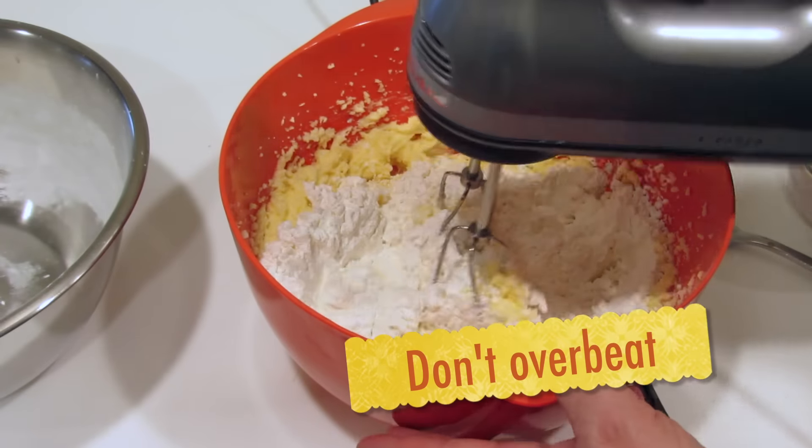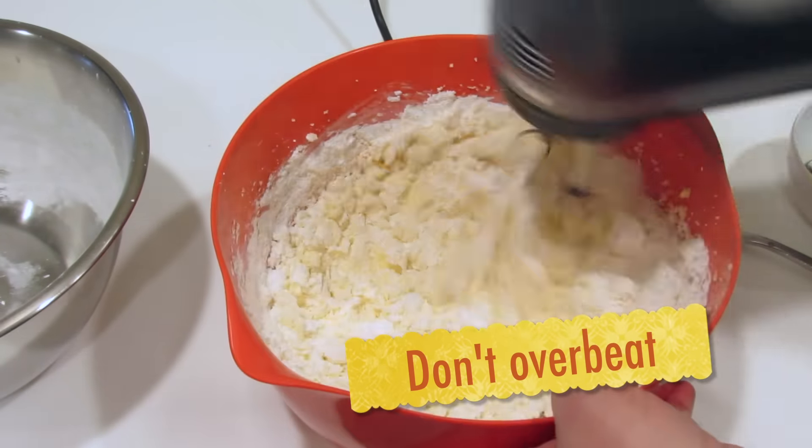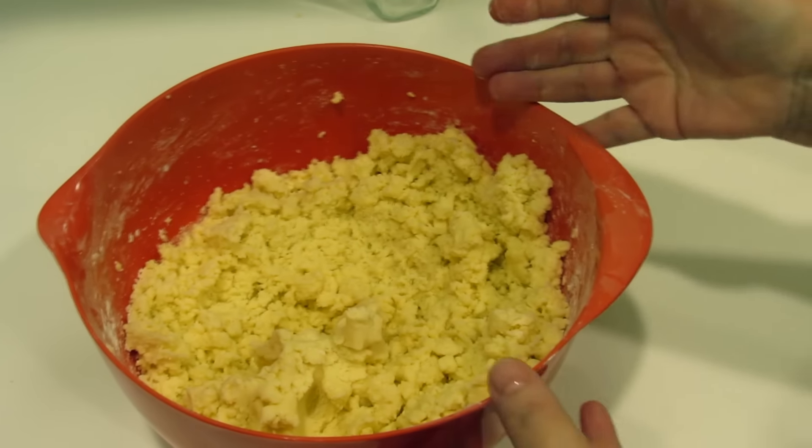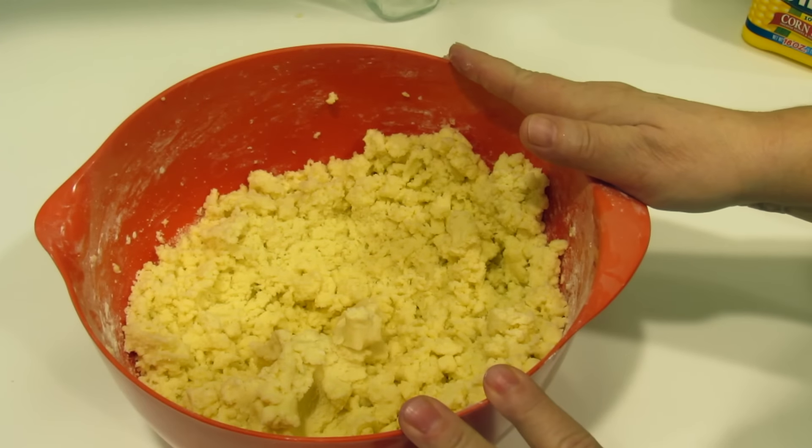We're just going to mix this in. We don't want to beat it. I washed my hands and I'm going to make a ball out of this dough.